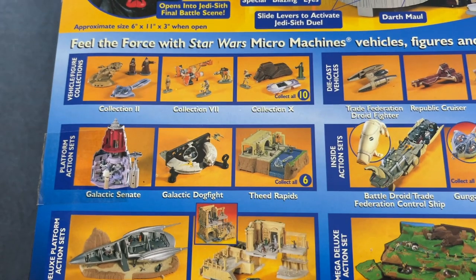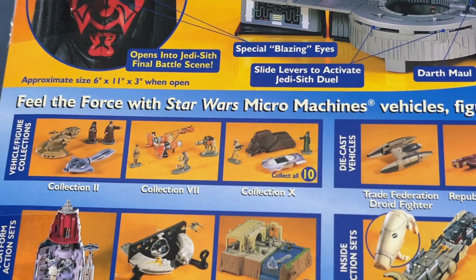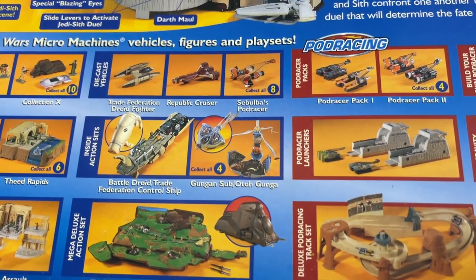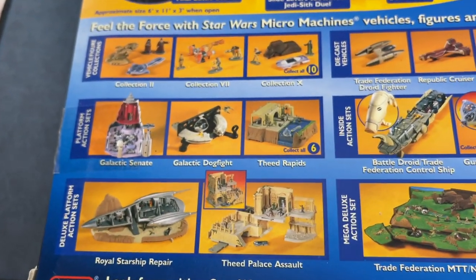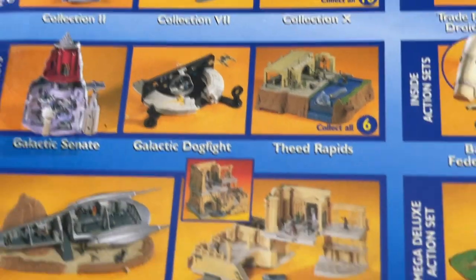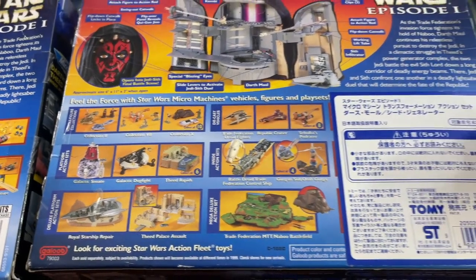Let's take a look at some of these other sets — by now I've reviewed almost all of them. I haven't done the collections breakdown, but all the playsets I've done: the battle droid, Gungan sub, Naboo battlefield last time. The arch canyon adventure gravity track sets I probably haven't done, but all the other pod racers I've definitely done. Next up is Galactic Dogfight, and then afterwards we're going to do the Thief Palace Assault — the big, fancy, expensive one. But really, it's the same stuff on both sides of this box, just with a sticker.